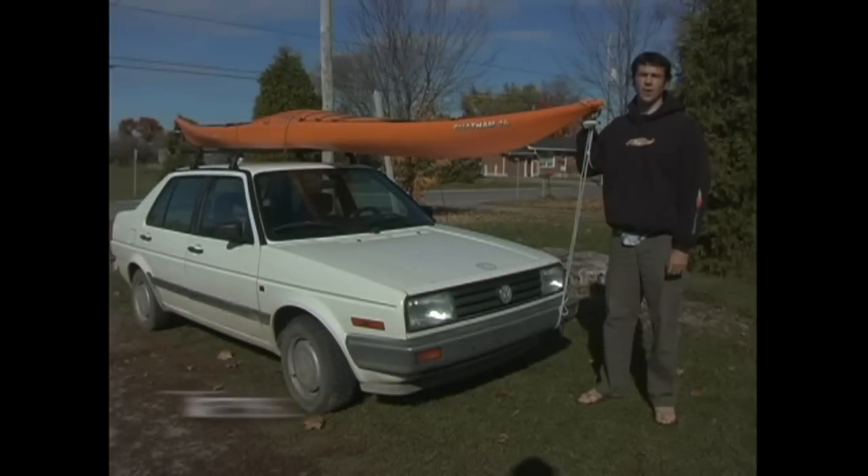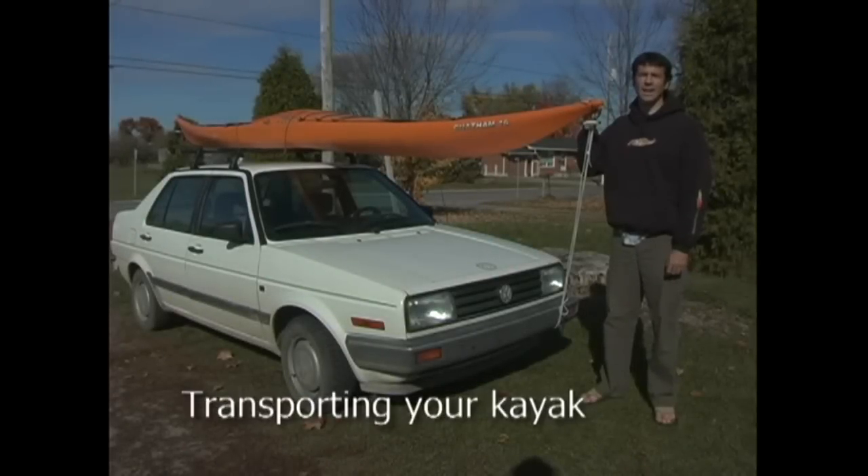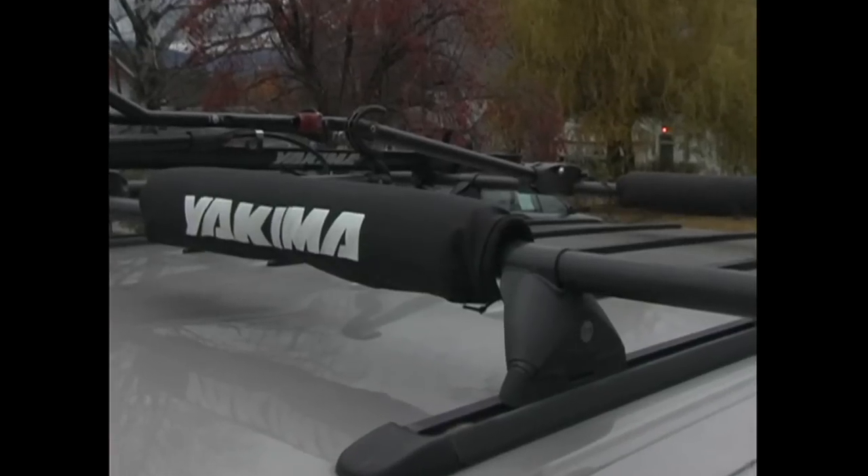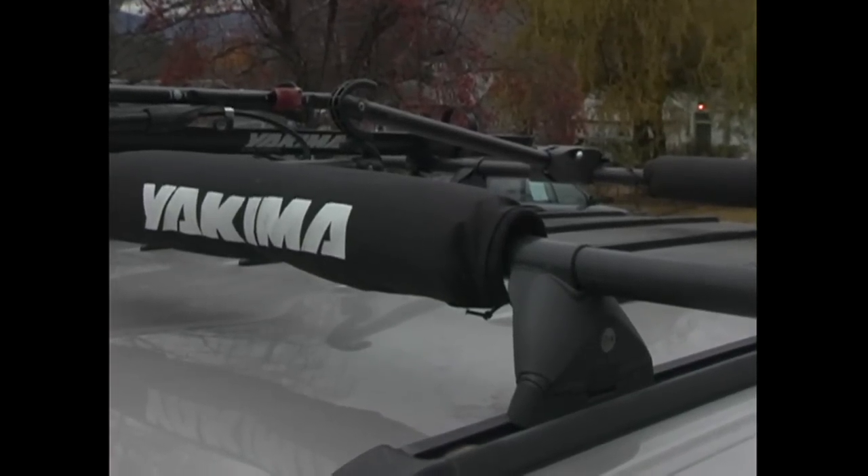It doesn't take a rocket scientist to figure out that transporting an 18-foot kayak can be a real recipe for disaster. To start with, you really need to have a good solid set of racks.